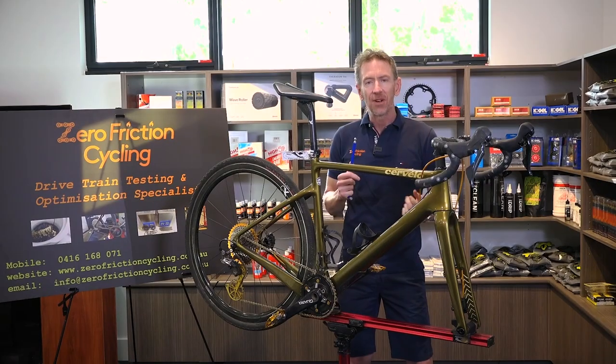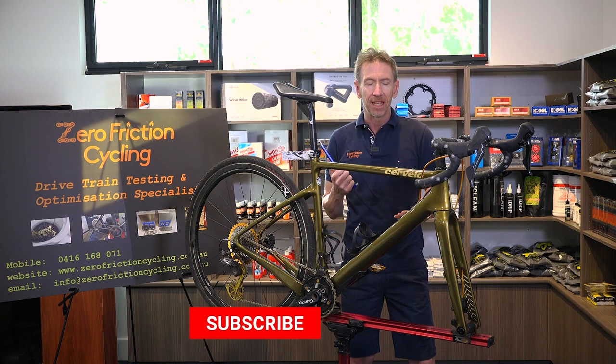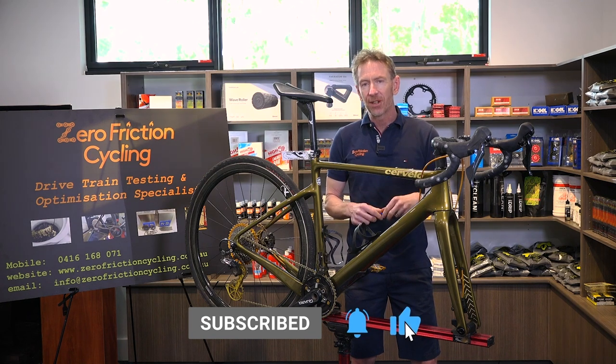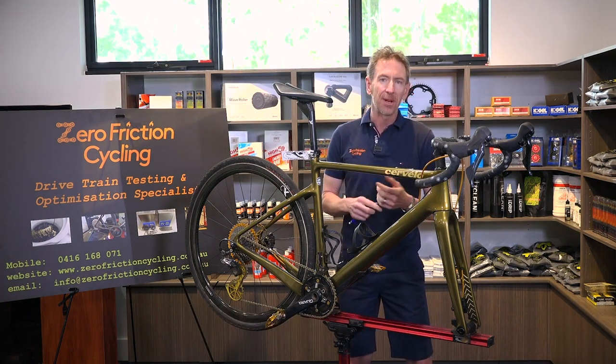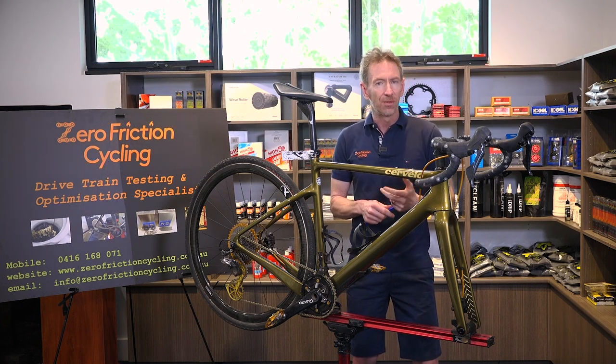That'll do — hopefully that was concise enough. Thanks for watching. Don't forget to like and subscribe to the channel, share with your friends to keep up to date with the latest low friction news and hints and tips. Put any comments down below and I'll look at those and take them into account for future episodes.